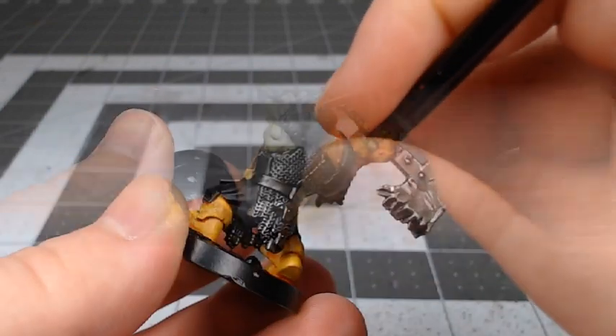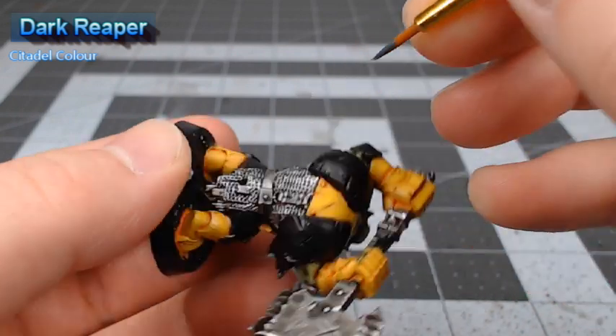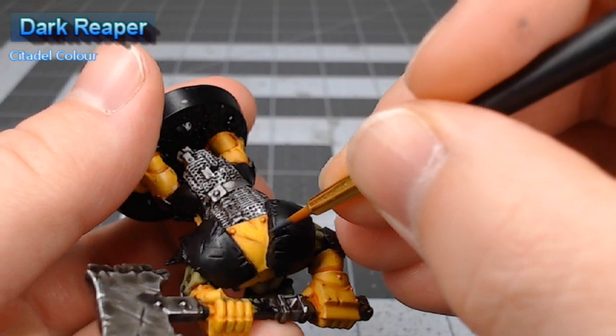Our next step is to take Dark Reaper and use this to do the first edge highlight on the black armor panels. We're not as worried about this edge highlight being perfect because we are going to do another color over it.